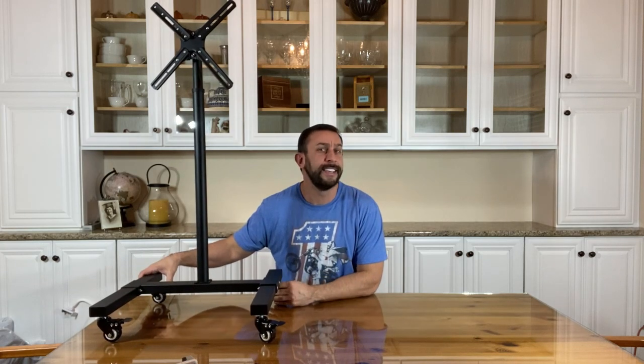Hey folks, it's Adam from 911 Studios and today I have this fantastic device. This is a TV stand that I put together. It comes to us from Yita Home.